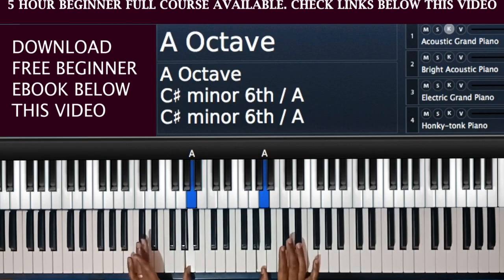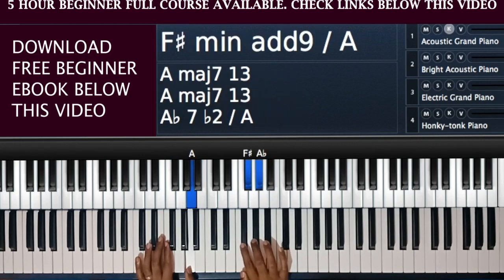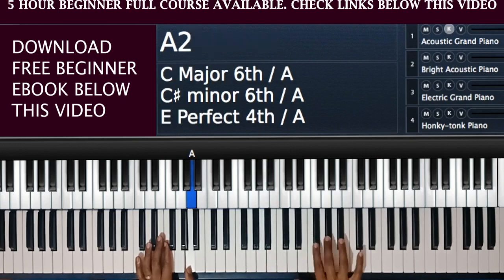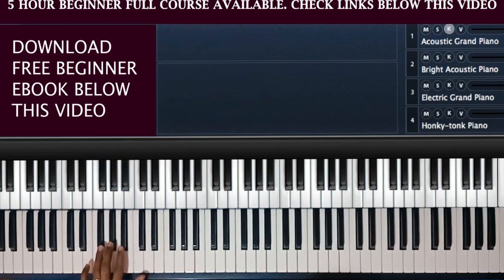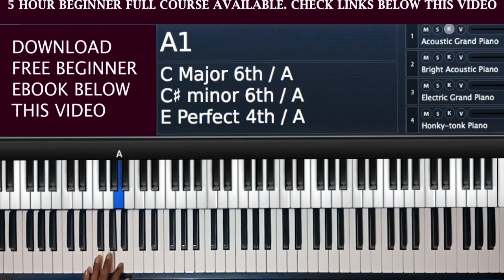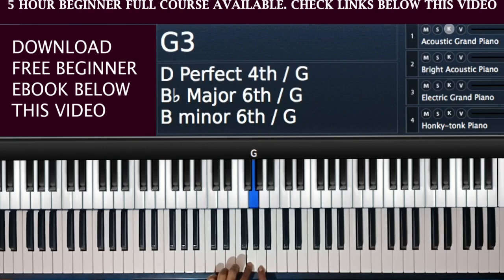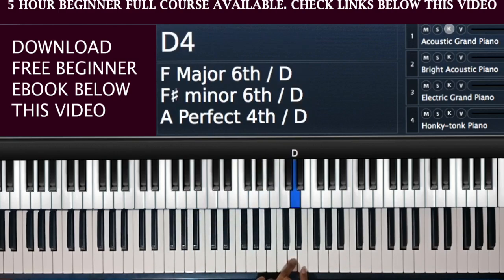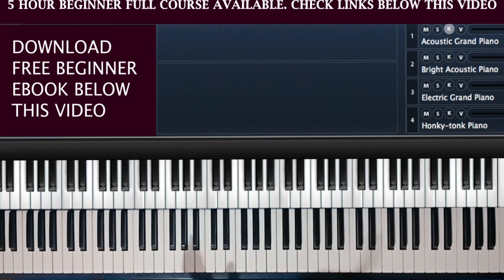I want you to note that between where my first A is and where the next A is, there is a group of three black notes. The A is always in that position in the group of three black notes — after the two black notes, before the third black note, the white note is an A. So anywhere there is a stack of three black notes, you have your A there. And once you have your A you can always get B, C, D, E, F, G, then back to A.